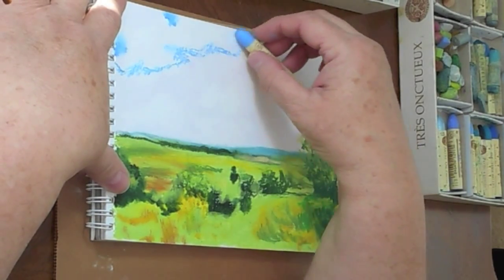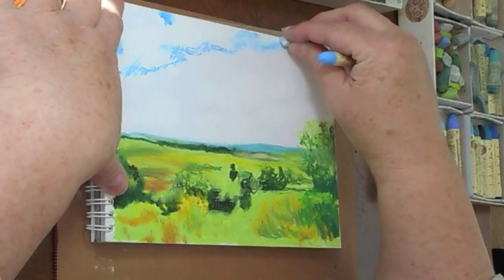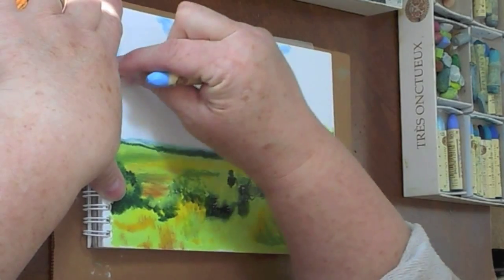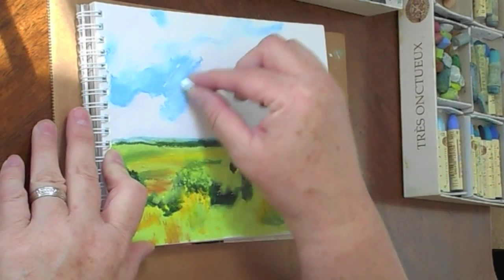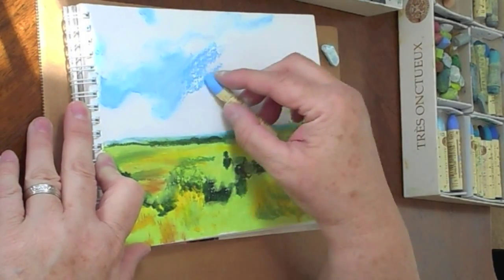I love clouds, I love the blue sky. I begin looking at the negative space around the clouds — which is the sky — and putting that in, and then subtly I can start to put in the shadows.